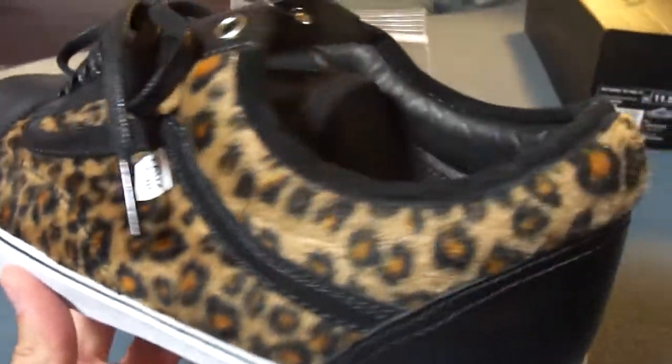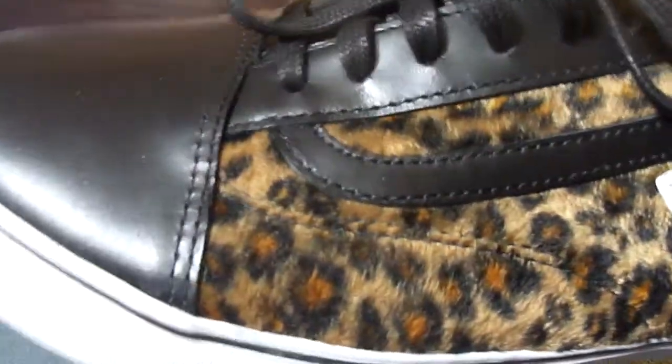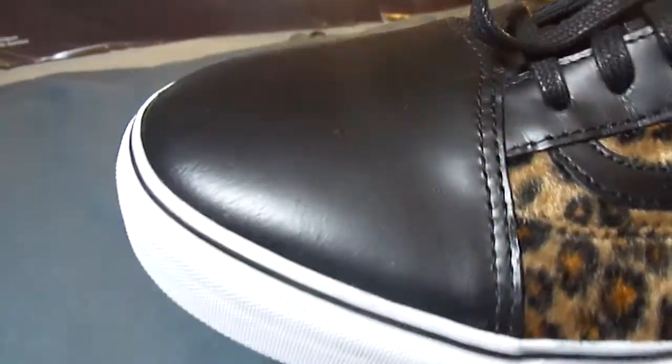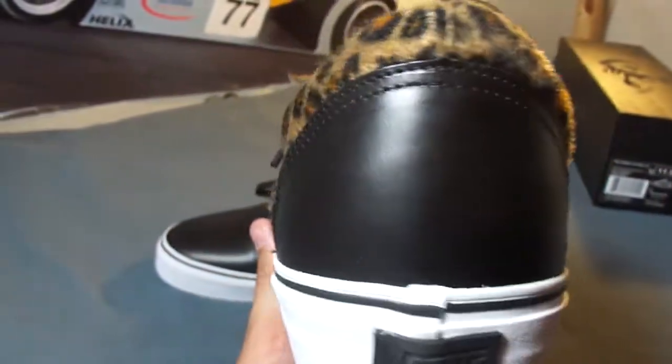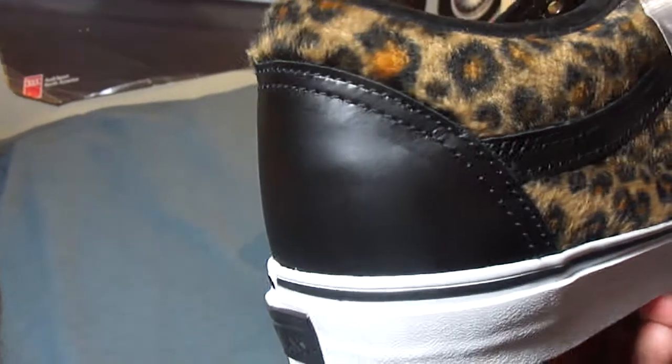That cheetah fur makes up the upper of the shoe, along with this glossy black leather. The toe box, up the eyelets, the Vans Wave, and the heel — all with this glossy leather.